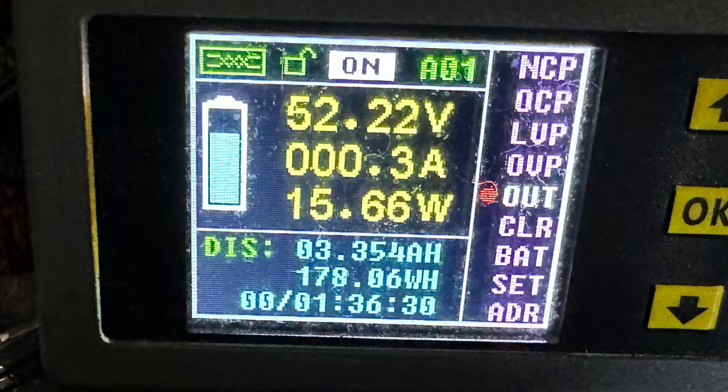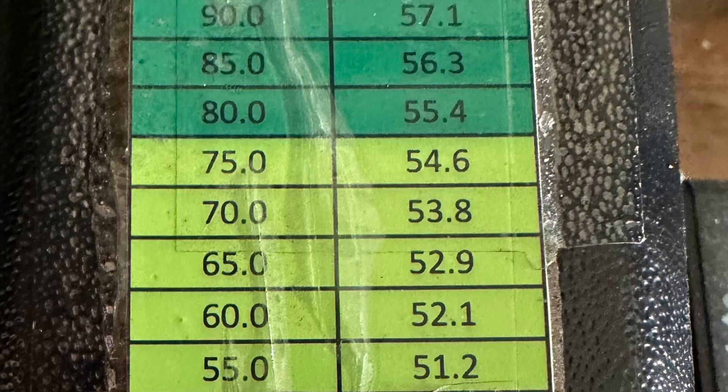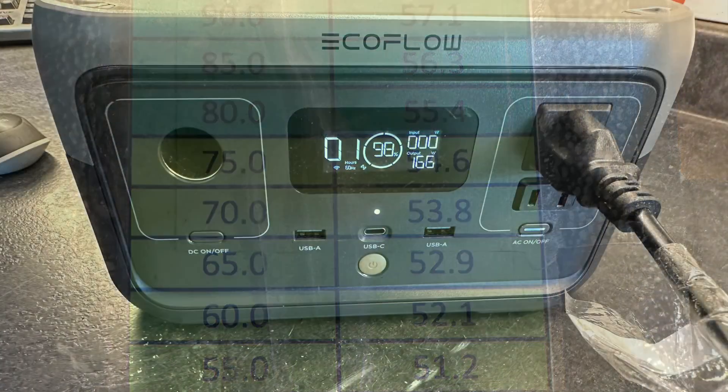I let the charger run until the EcoFlow depleted and shut down, and we got to 52.22 volts. I ended up with about 60% state of charge on the e-bike battery — so I added 10%, which is probably about three miles of range. You could actually take the Delta II with you because it's so light you could put it in a backpack.